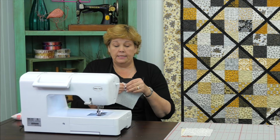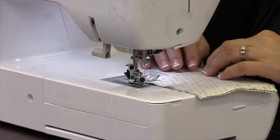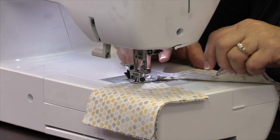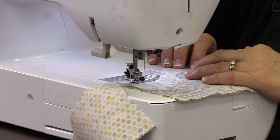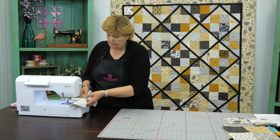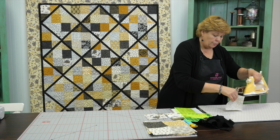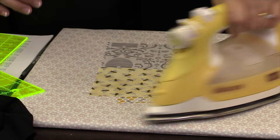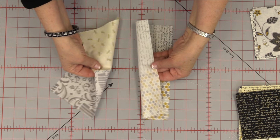Over at the sewing machine I'm going to line these up together, set my presser foot down on the edge, and sew a quarter of an inch down the side. Then I'm going to chain piece the next set right in behind it — line those up and slide them under the foot as well. Now we're going to clip those apart and press them open. You want to press them in opposite directions, making sure these run the opposite way. You can do that by putting your same lights on the same side. Now I have two seams going in different directions.